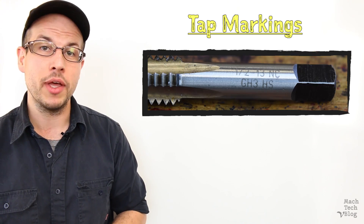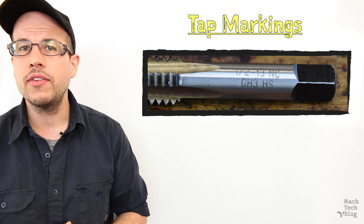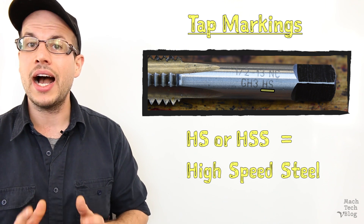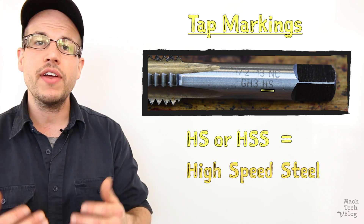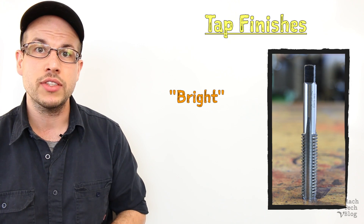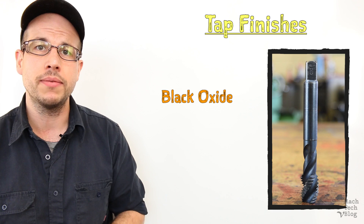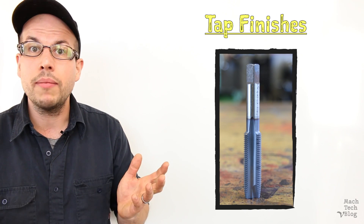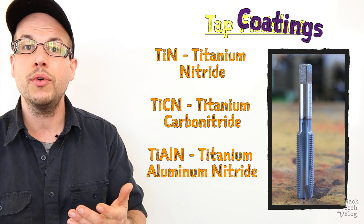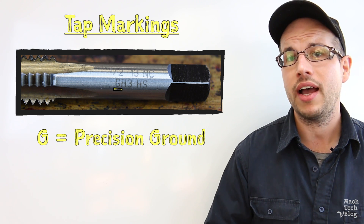If you look at a commercial tap, you'll see some information listed on the shank. This will include the major diameter and the number of threads per inch. Some taps are made out of carbon steel, but high quality taps will be marked with HS or HSS to indicate that they're made out of high speed steel — a highly alloyed tool steel that retains its hardness even at the very high temperatures generated by production cutting processes. These taps might come with an unfinished or bright surface finish, or with a black oxide finish to help lubricant adhere to the tap and prevent galling or smearing of the material. They might also come with an additional surface treatment like titanium nitride, titanium carbonitride, or titanium aluminum nitride to further improve wear resistance. High quality taps will further be marked with a G to indicate that they were precision ground to finish size to ensure accuracy.